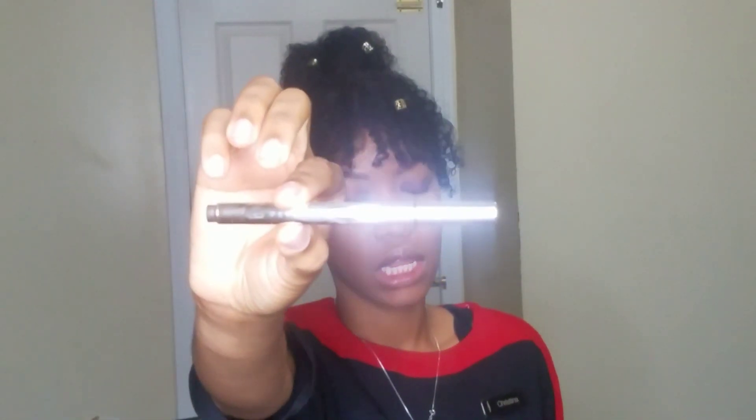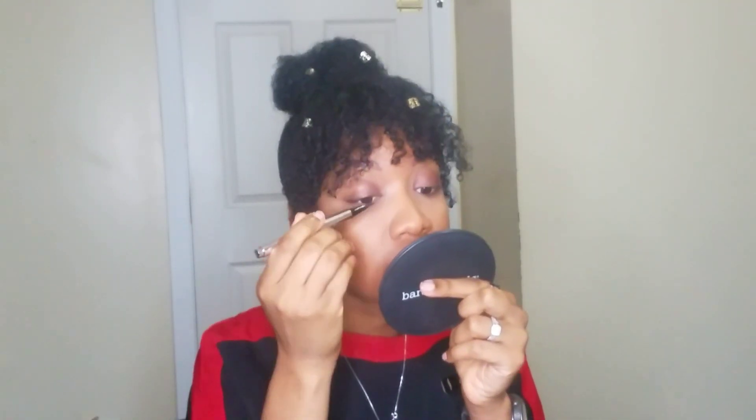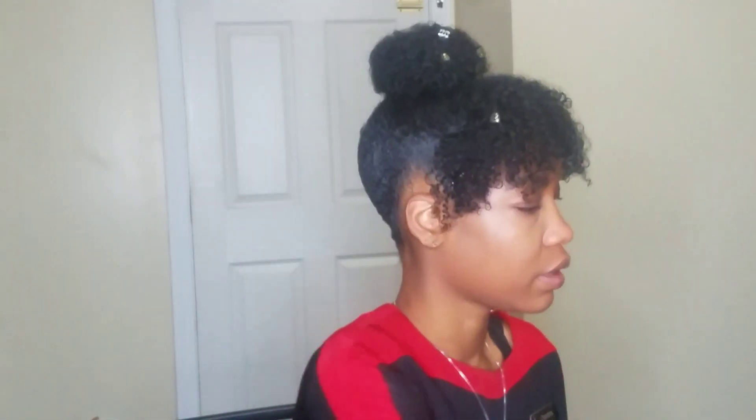I'm going to apply a little bit of eyeliner using the Fenty Beauty flat liner. It's 8:10, so I'm just going to very lightly put a very small line.